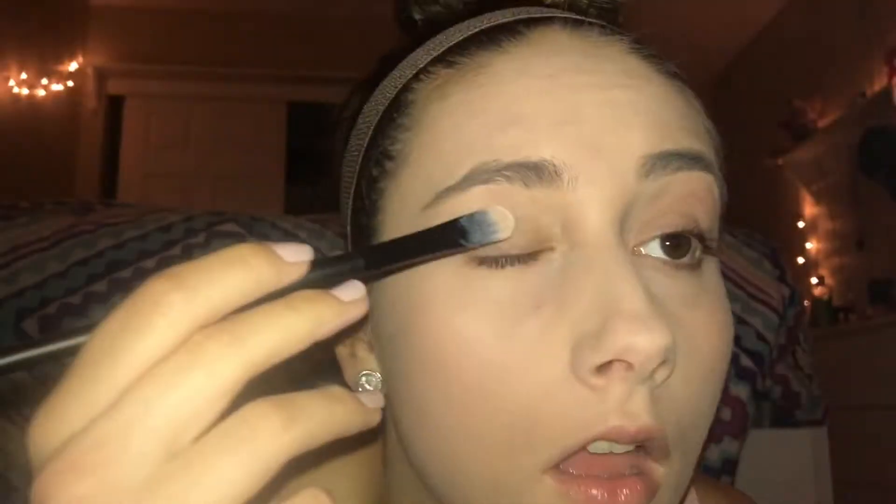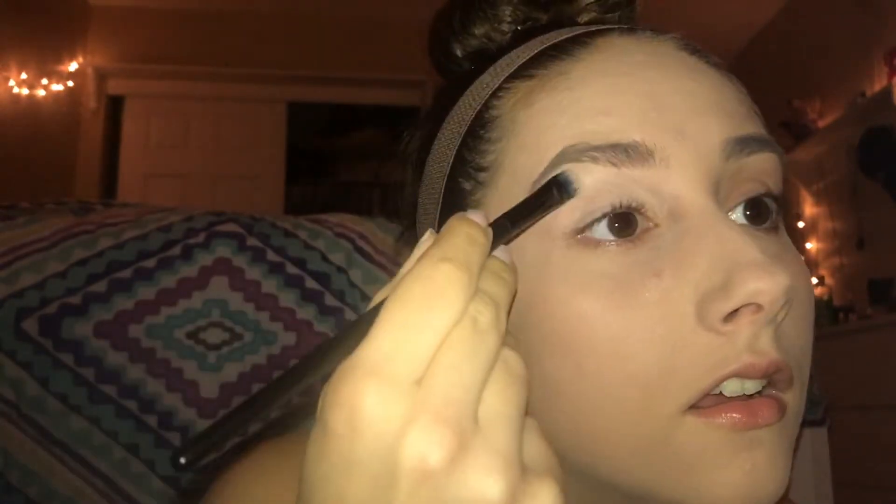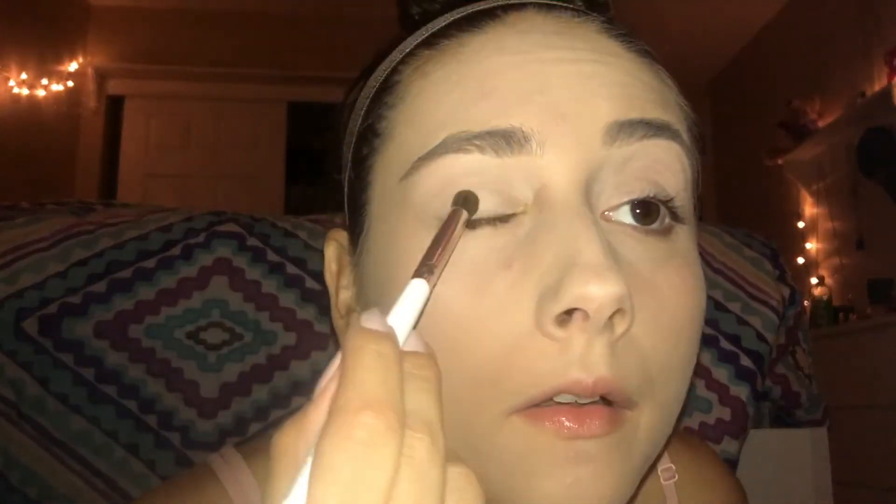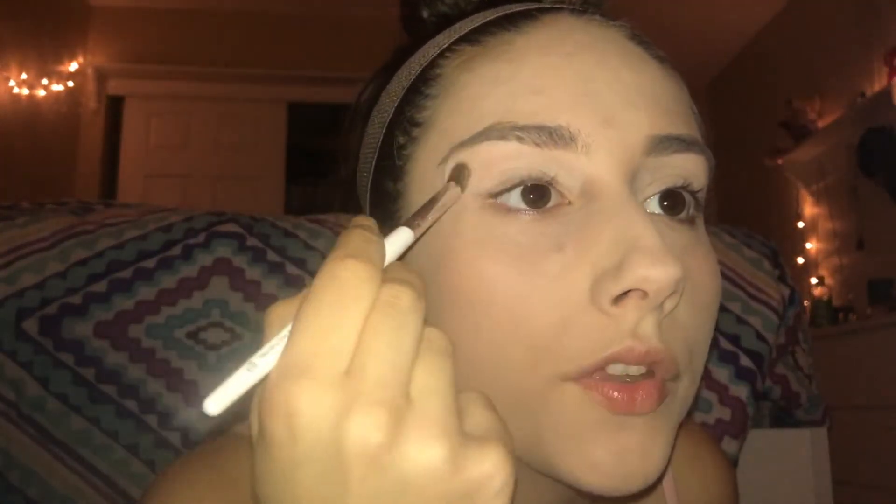This is the new NYX eyeshadow palette I'm going to be using, but first I have to prime my eyelids using the M3 concealer from before. The first eyeshadow I'm going to use is this light cream color and I'm just going to be putting this all over my lids as a base.